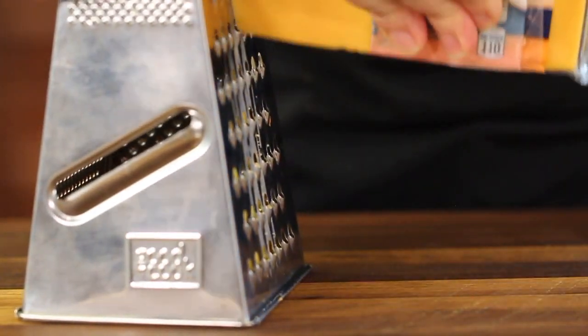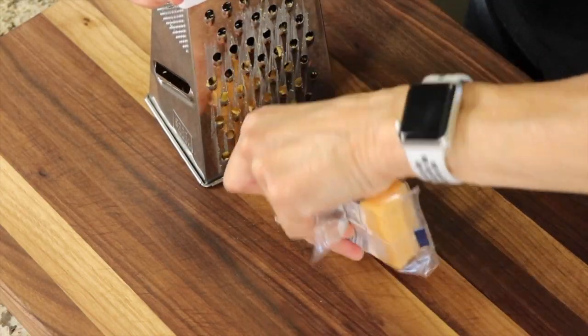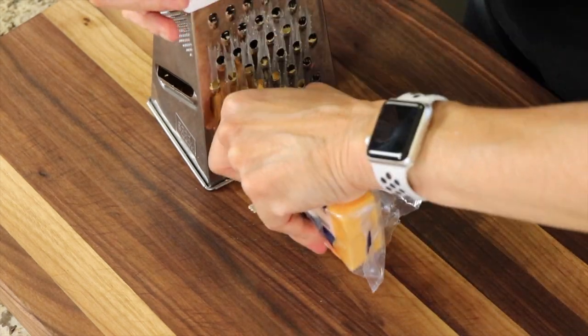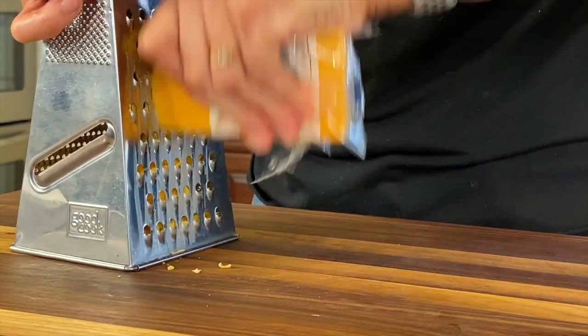If you're finding this video helpful or useful in some way, let me know by smashing the like button. Now we're going to need a little cheese for our quesadilla, of course. I like to grate my own — it only takes a couple of seconds. The reason for that is when you buy cheese already grated, it contains anti-mold ingredients and anti-caking ingredients, and I'm like, just give me some cheese. So that's why I do my own.